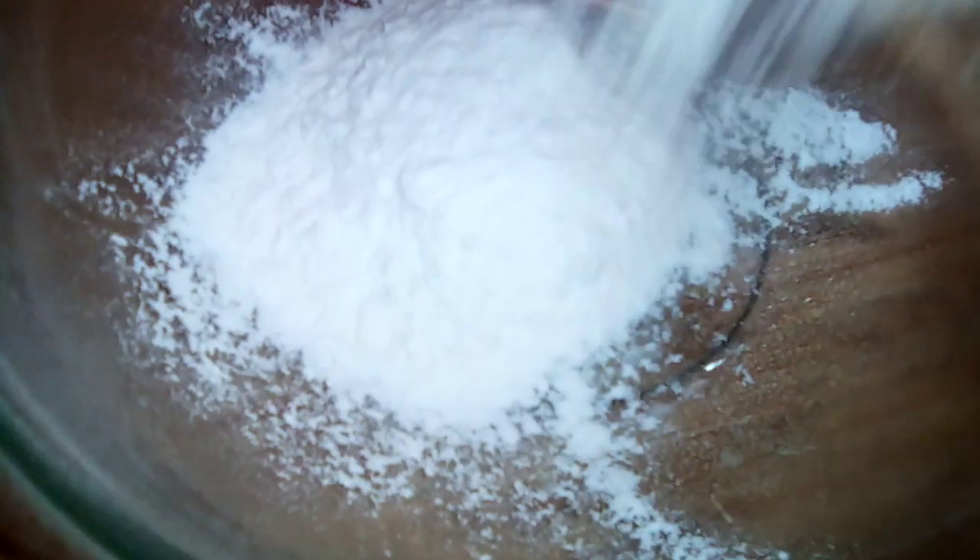Today we're going to make elephant ears — it's a pastry. You're going to need two cups of all-purpose flour. Go ahead and pour it into your bowl just like this.